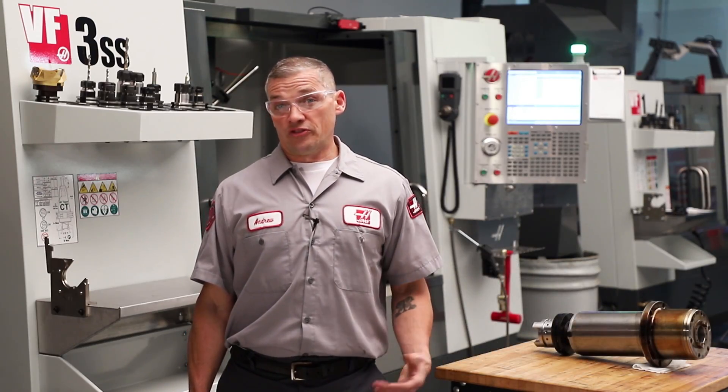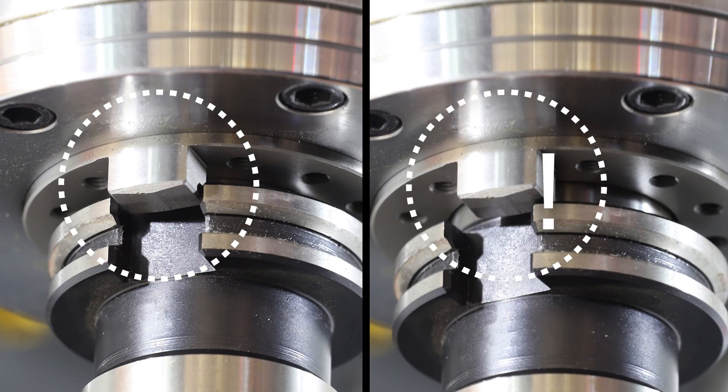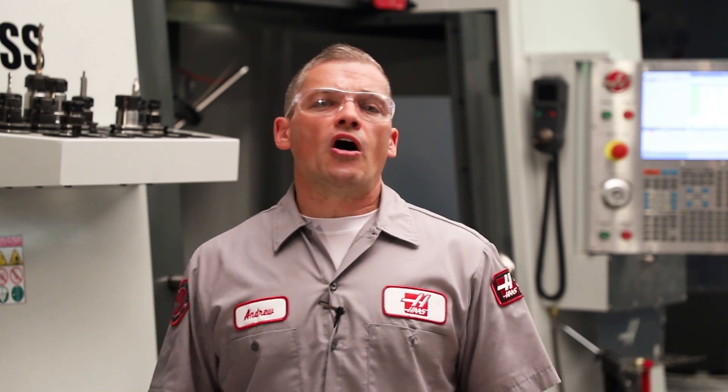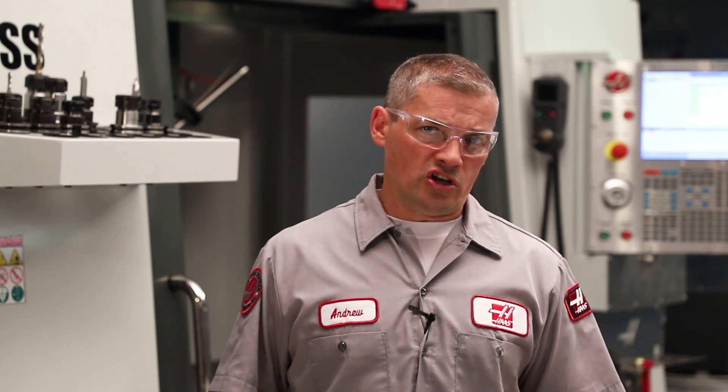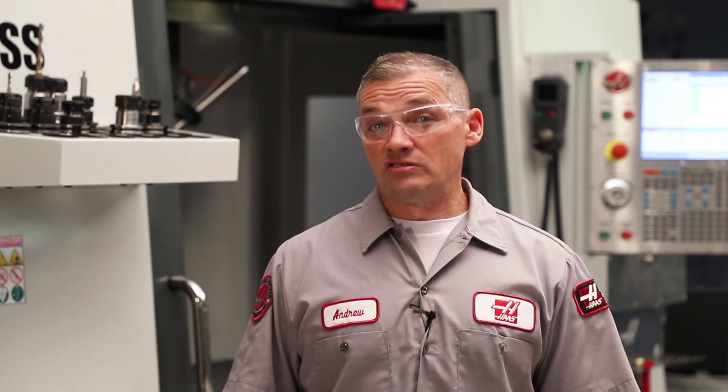One last note: if the drive dogs or spindle taper have been damaged by an orientation problem, this must be corrected before you replace the spindle. Bottom line — spindle trouble is often the result of a host of external issues. With just a little troubleshooting, there's a good chance you can solve the problem and be back up and running in no time.